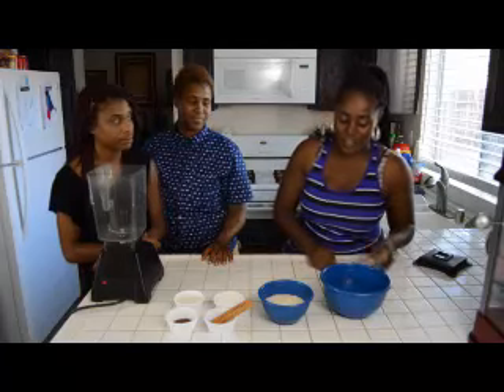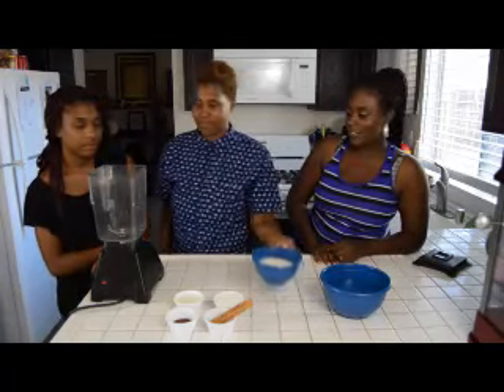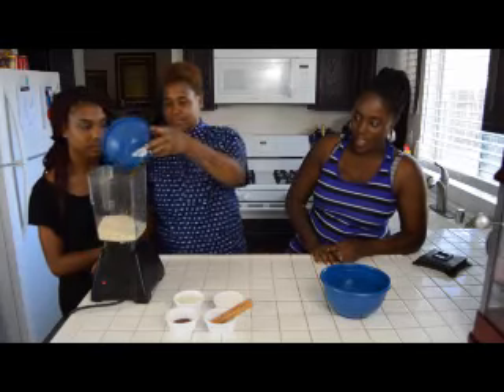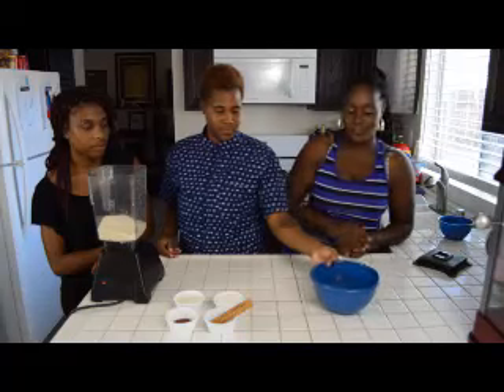So we're going to start off. You can pour in the rice into the blender. Next, you take the water and you pour that into the blender.